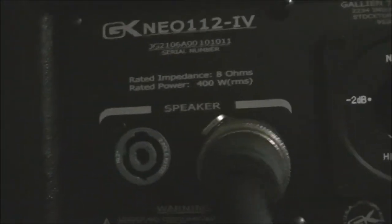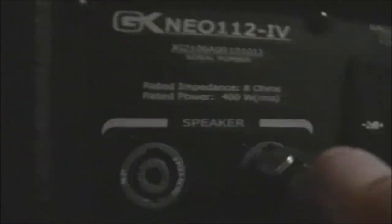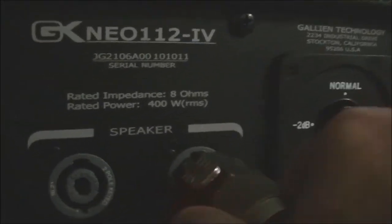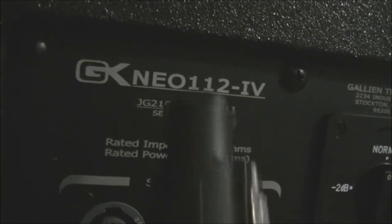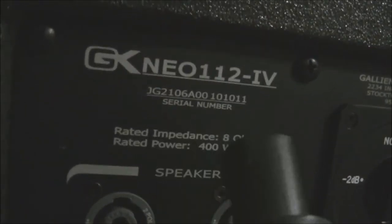Now I'm going to have to use this quarter-inch jack with an SP2 Speakon on the other end to hook up to this cabinet. And as you can see, the SP4 cable is not going to connect — it doesn't fit. So this has to be the SP2 Speakon connection, and as you can see there are only two Speakon connections on the back of the amp.